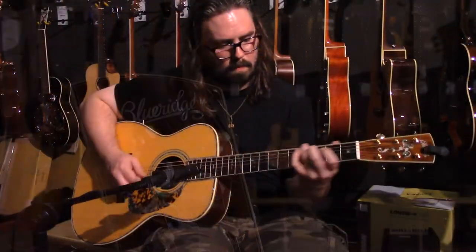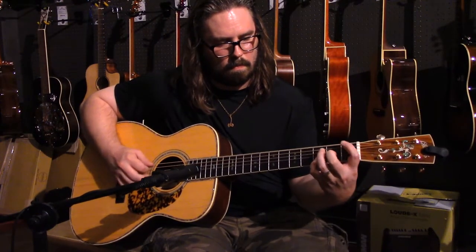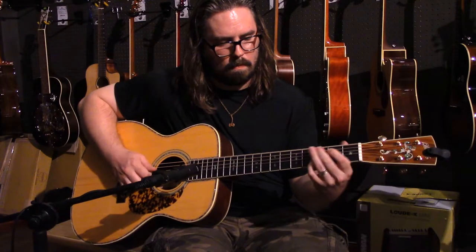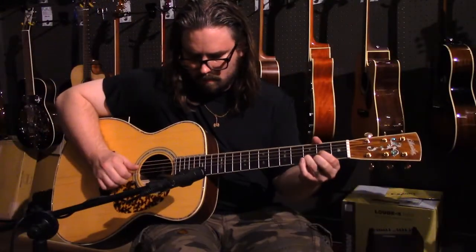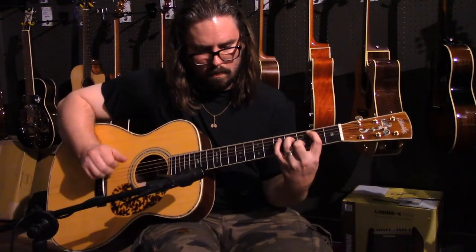Where the BR-283A really shines is in the ever-present mid-range, making this guitar perfect for fingerstyle players and it really cuts through the mix in performance applications. The BR-283A is a very dynamic and vocal guitar with a tone you will remember for a lifetime.